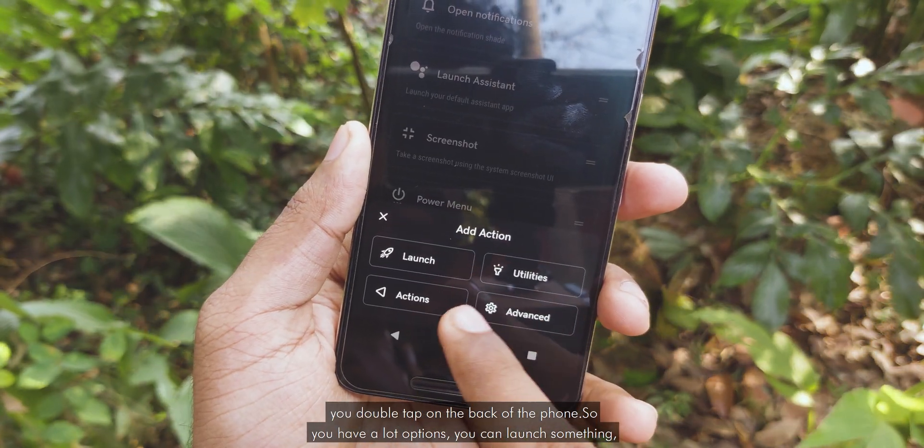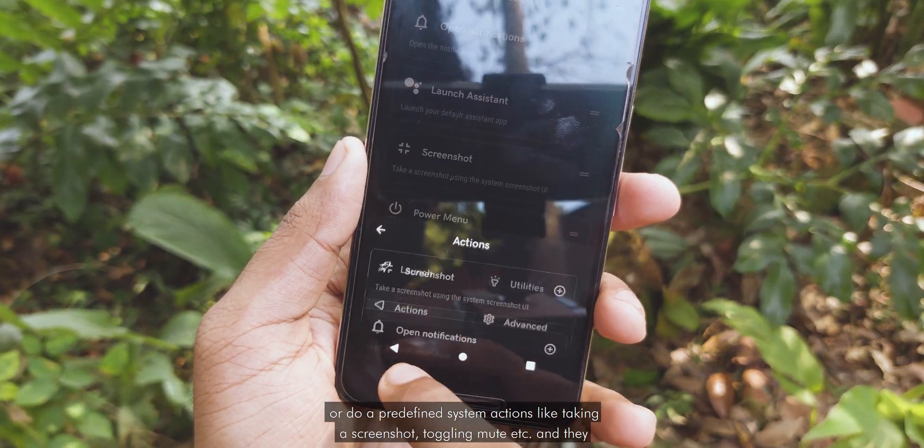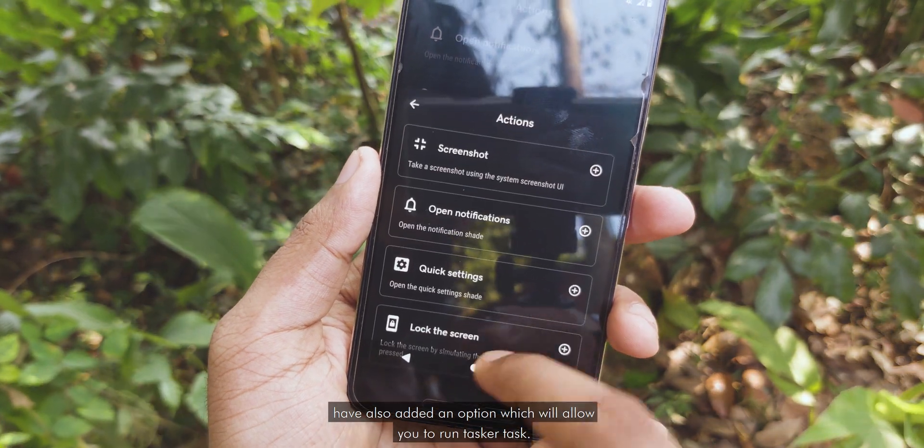You have a lot of options — you can launch something or do a predefined system action like taking a screenshot, toggling mute, etc. They have also added an option which will allow you to run Tasker tasks.